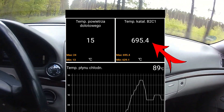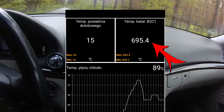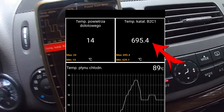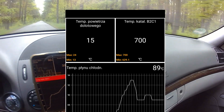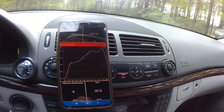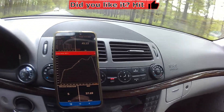In my Mercedes with the OM646 2.2-liter diesel engine, I get regeneration cycles about every 500 to 600 kilometers — that's 310 to 370 miles. I'd be interested to know the frequency of regeneration cycles in your car. Please share your observations in the comments below, as I believe this can vary significantly based on the car and engine.